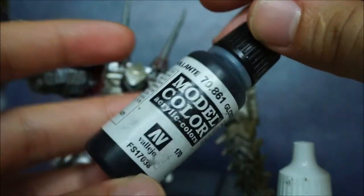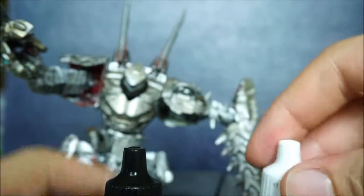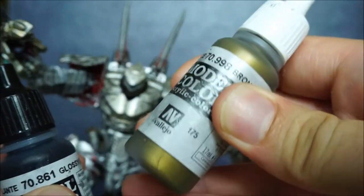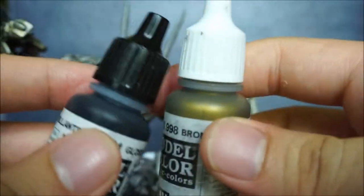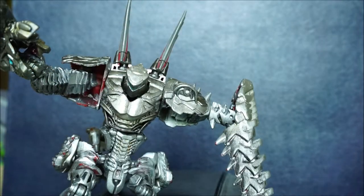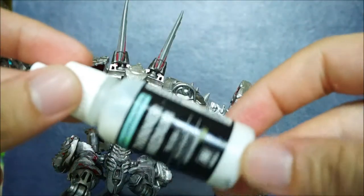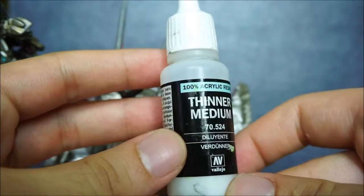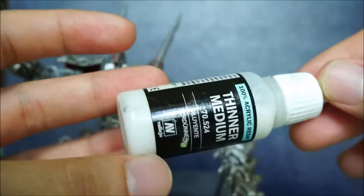Vallejo paint is quite cheap, doesn't cost too much, and they come in plastic bottles so you don't have to worry about breaking them or spillage. Also, once you're done painting, I apply a thinner medium — it protects the paint as well as the figure from being damaged.